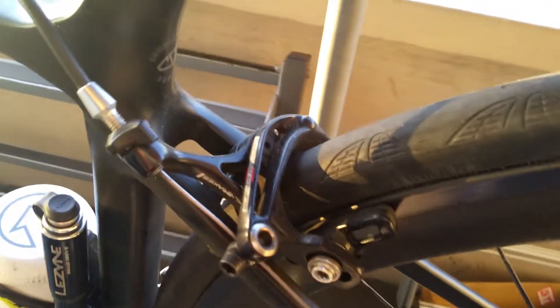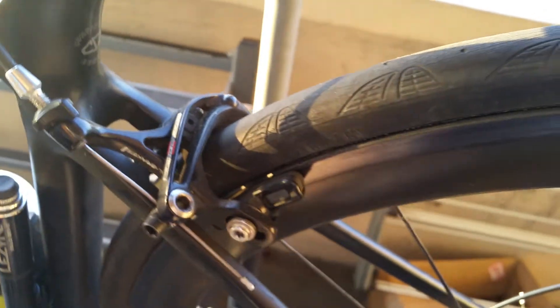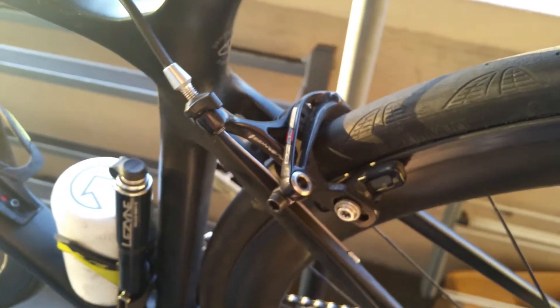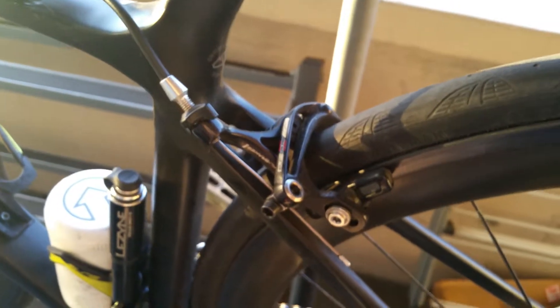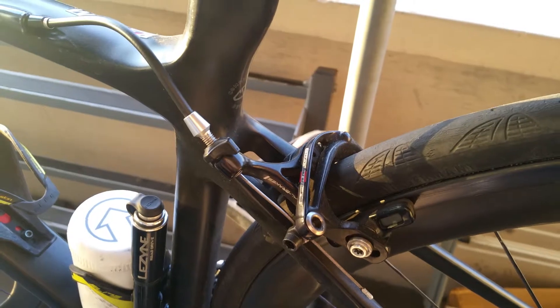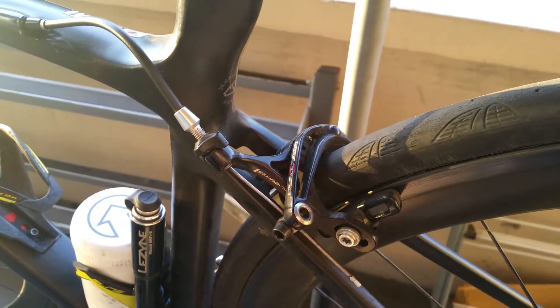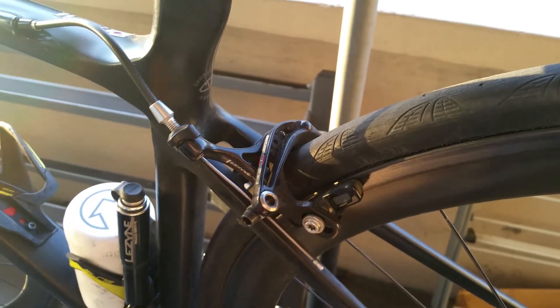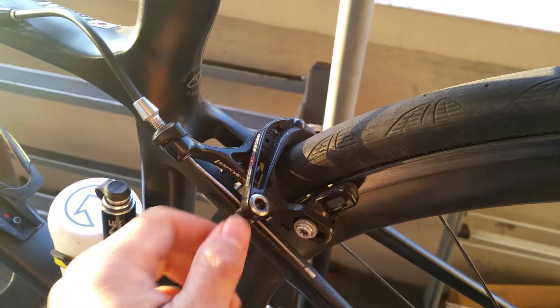I'm running a mixture with Campagnolo Super Record brakes. I was never really happy with the Dura-Ace 9000s or the SRAM Red calipers — I never found them to be stiff, I always found them to flex. But with Campagnolo it's very rigid, so I get really great feedback.